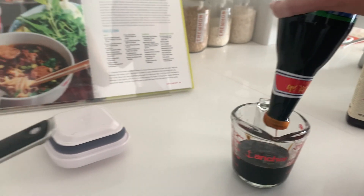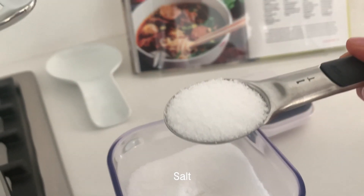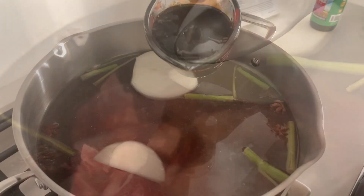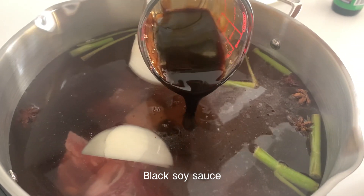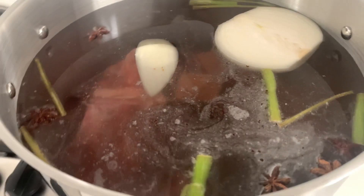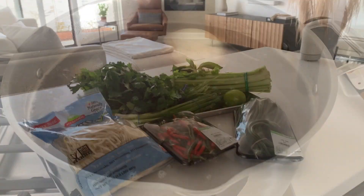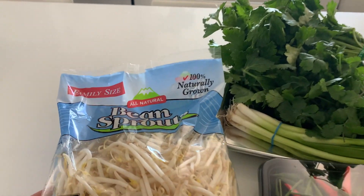I've got my husband working on the dark soy sauce, just getting the salt in here — I need one-and-a-half tablespoons. Bring the water to a boil on high heat, then we're going to lower it and maintain a gentle simmer. While the broth is simmering, we can prepare the garnishes, condiments, and sides.